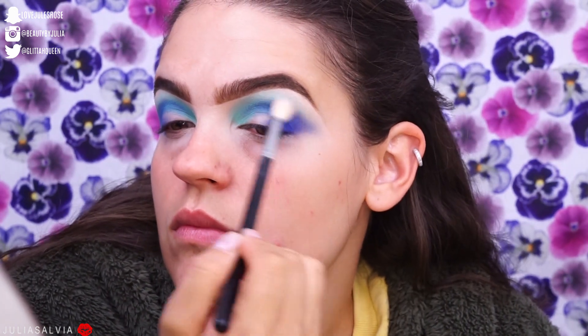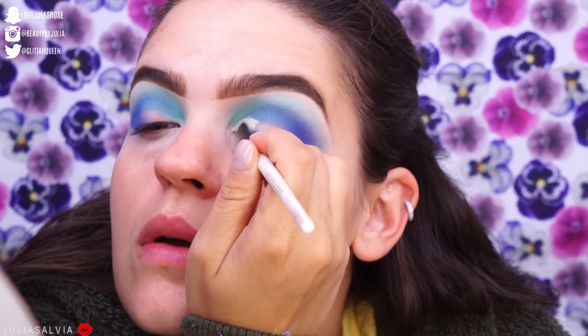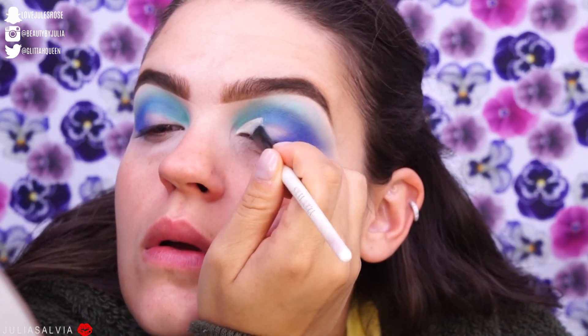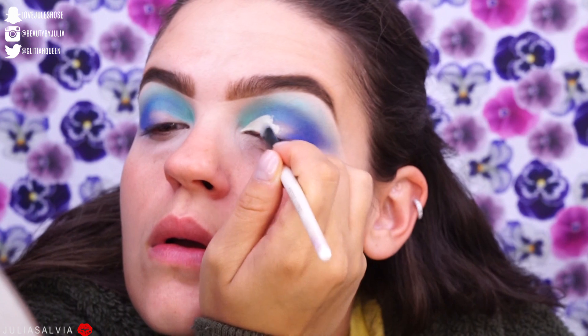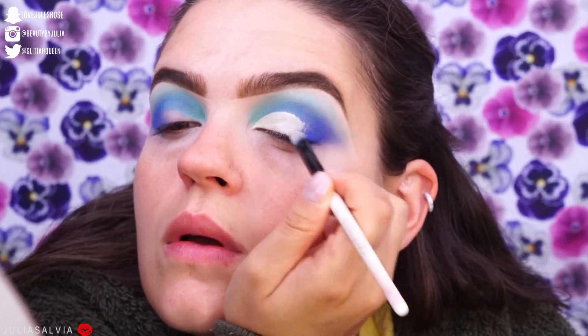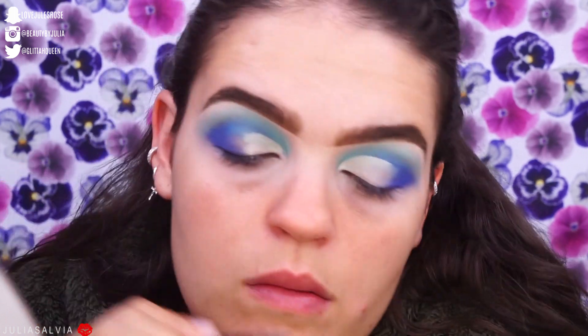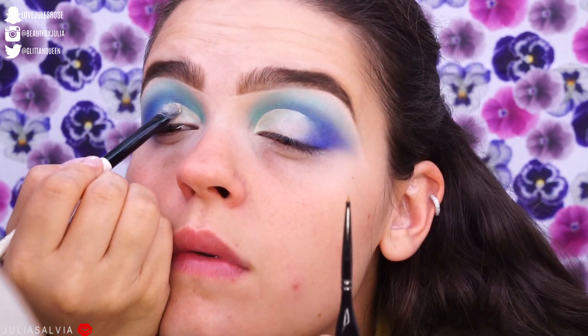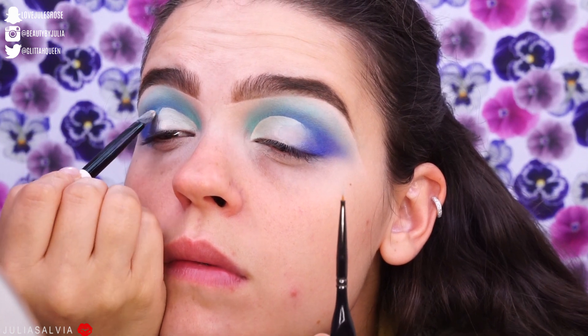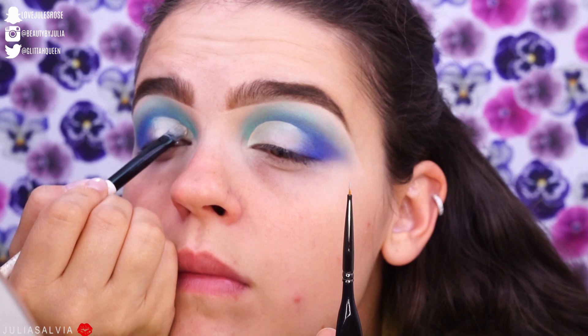I went in with a clean blending brush to help everything blend together, and surprisingly these Huda shadows are really great — they blended pretty well. I'm going to go into my Tarte Shape Tape concealer, place that on the inner corner, and start creating that half cut crease, taking a little bit off the back of my hand and creating the cut crease with a flat shader brush.